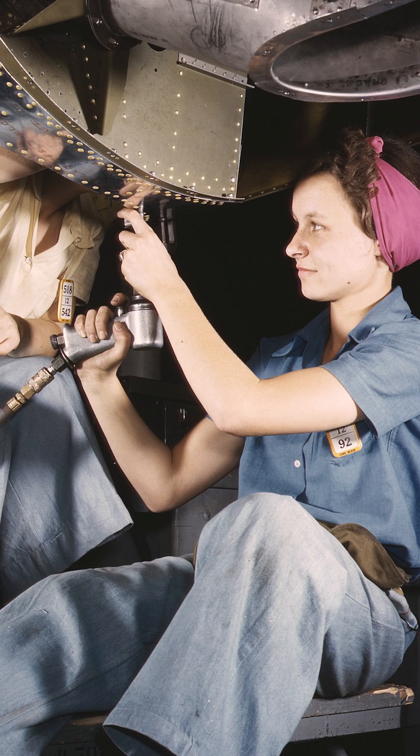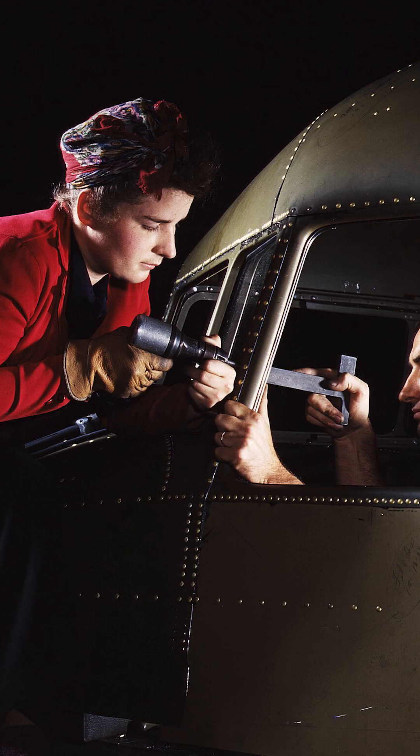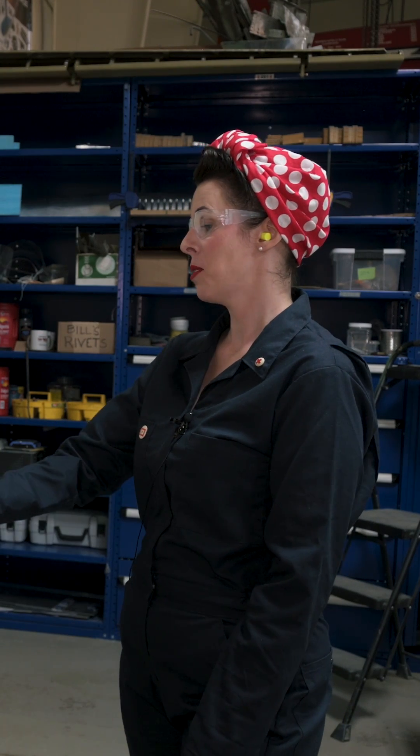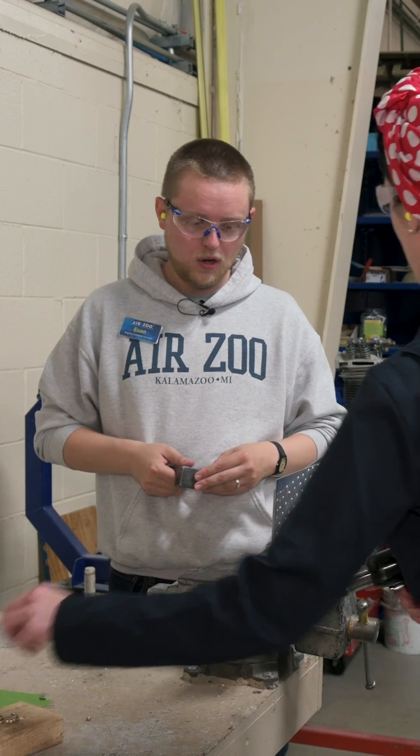How many rivets needed to be placed in every plane? Thousands — sometimes close to a million. That is a lot of riveting. It is, especially when you consider that we do them one at a time using this process. Well, we better get started. Are you up for the task? I think so. All right, let's go!